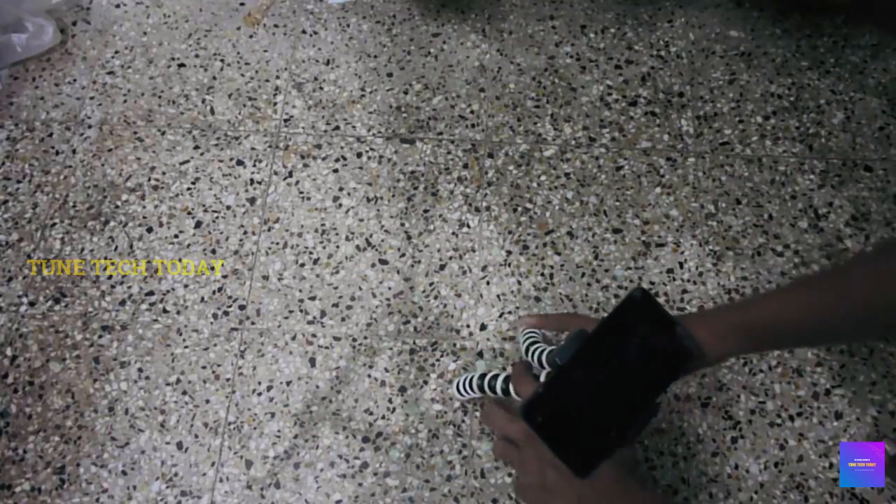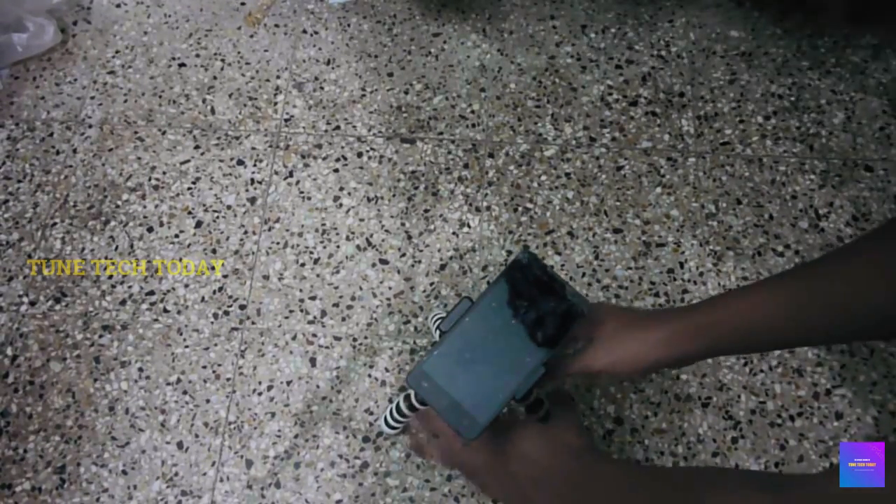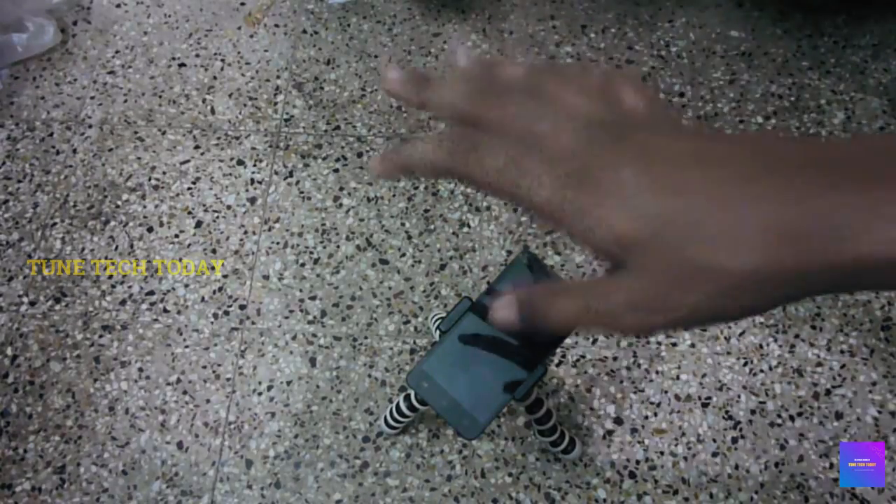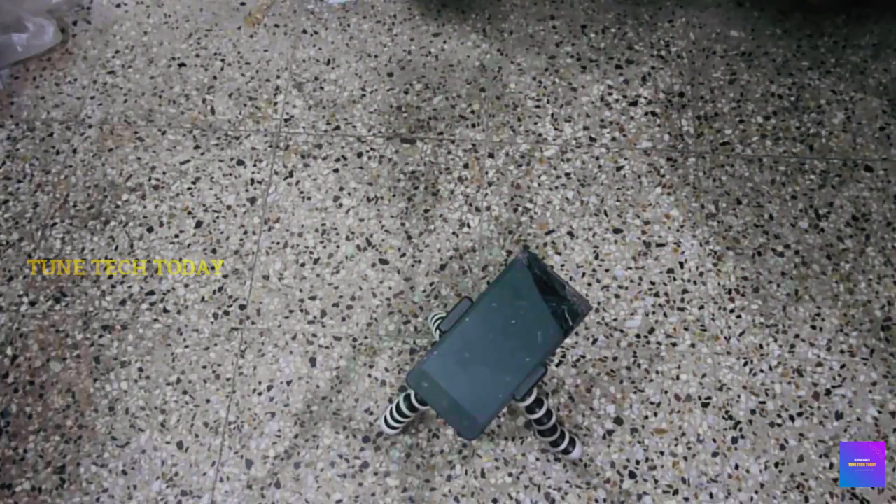If you have a camera, it will be a camera. If you have a camera, you will rotate the heads, then you will start the video. If you have a camera, you will be able to see it. This is the unboxing video.